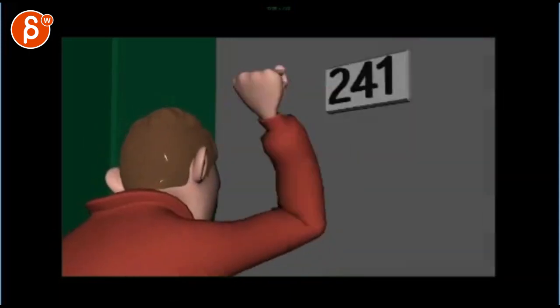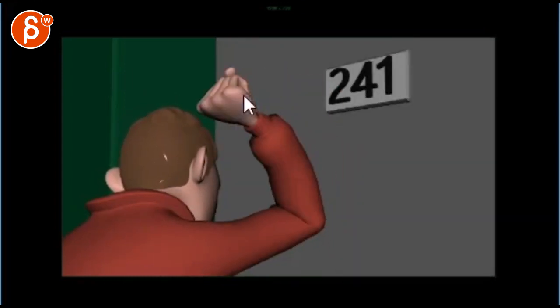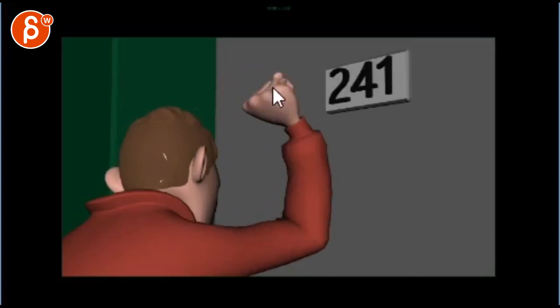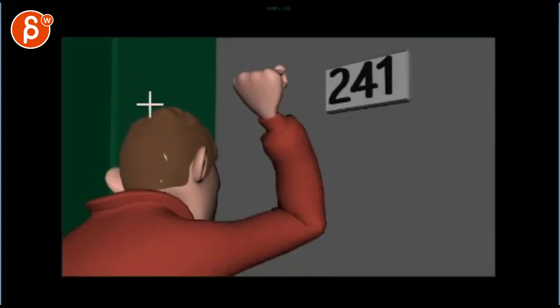I would probably just offset the animation so that when this door opens, his hand is like here-ish going back, and it's just about to hit. It's kind of a global offset. And then — I know it's just a little rough — but as you continue on, don't forget all that movement. It's going to be a lot of movement here and here because of that arm shake.